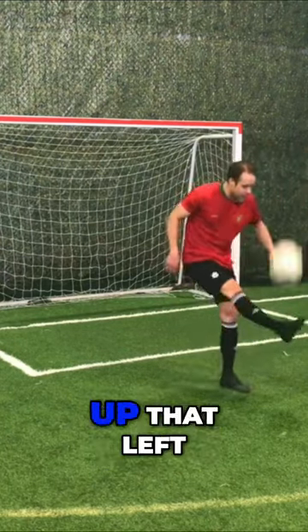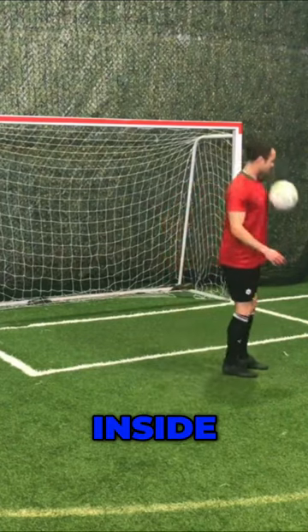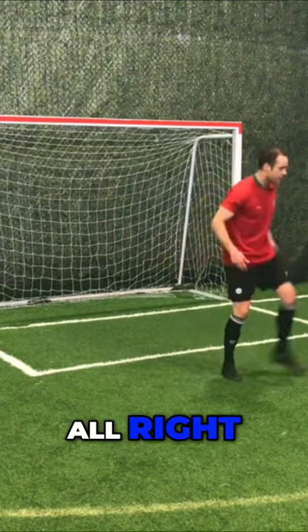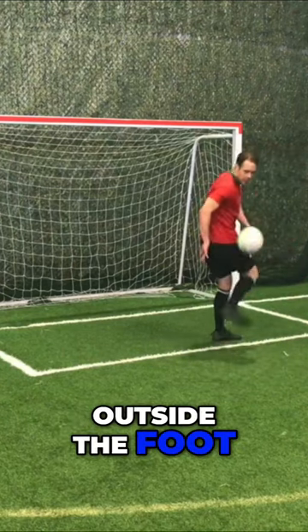Let me tighten up that left. Inside. Outside the foot — lovely.